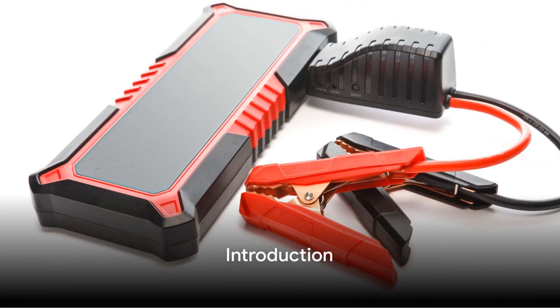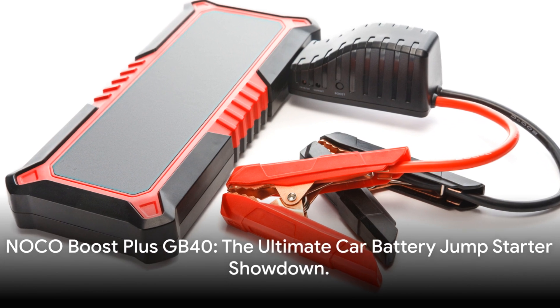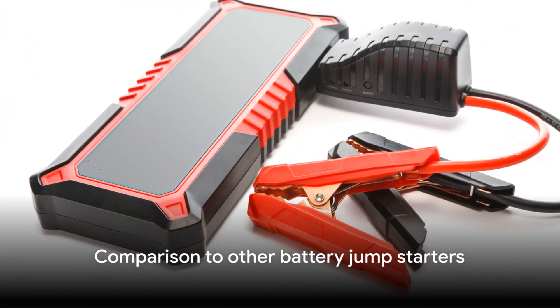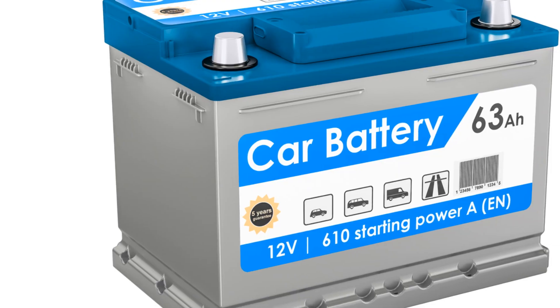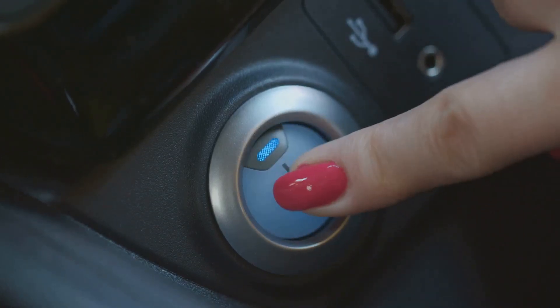Ever considered the device that could be your lifeline during bad weather? The NOCO Boost GB40 is essential. Welcome to the ultimate car battery jumpstarter showdown. Let's compare it to other battery jumpstarters in the market. The NOCO Boost Plus GB40 is superior — it allows you to jumpstart your vehicle with confidence, making it an invaluable tool in any emergency kit.